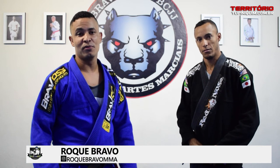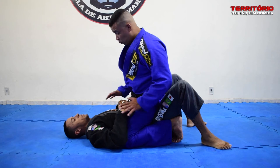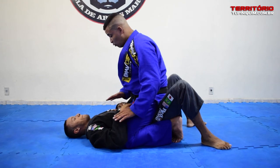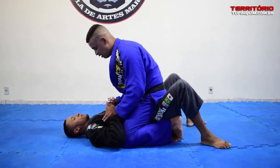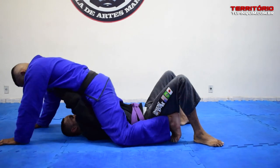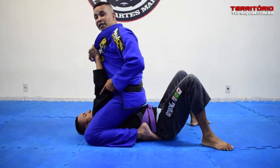I'm here to demonstrate an arm lock from the mount when we're in control of this situation. So, guys, I'm here on the mount — 4 points guaranteed — but then I need to decide on what I'm going to do. I'm going to wait for the opponent to push me. When he tries to push me forward, I'm going to grab the opponent's leg.